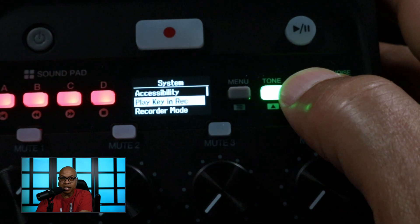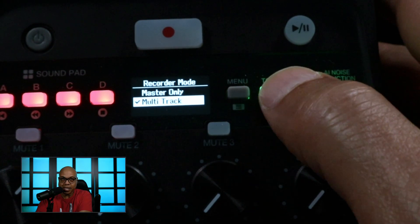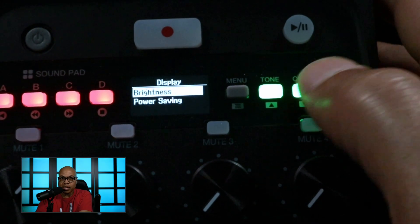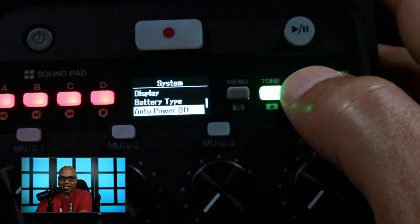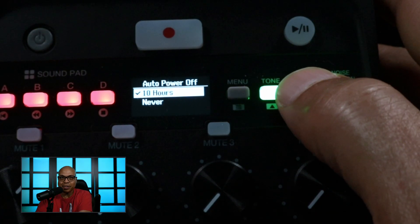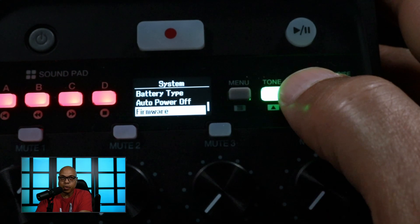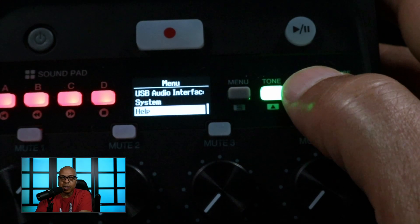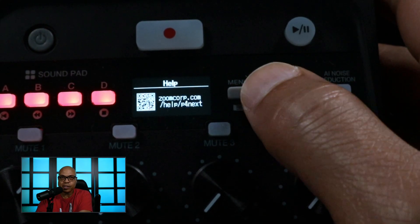In the system menu you have accessibility, you can set what the play key does in record, and set the recording mode — I have mine set to multi-track, or you can have it set to master only, which is a stereo track. You can set the date and time, mess with the display brightness and power saving, and select the battery type. Auto power off is set to 10 hours or never — 10 hours might as well be never because my batteries would be dead by then. You also have firmware update, a reset all settings option, and a help menu that gives you a little code for going to the website.